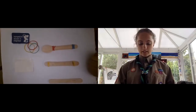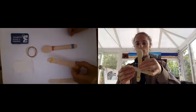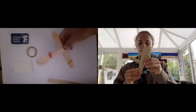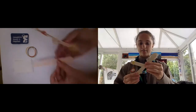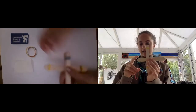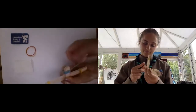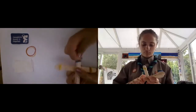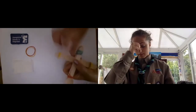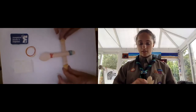Next, get the three sticks you've fastened together and the one that has a spoon on it. Put that one on top so it makes a kind of cross, then get the one you haven't used and put it behind it like this. Get another elastic band and tie it at the bottom so it stays together. Again, if it snaps, don't worry.